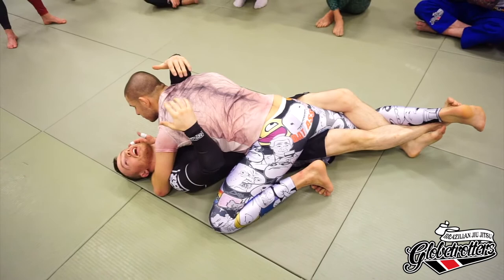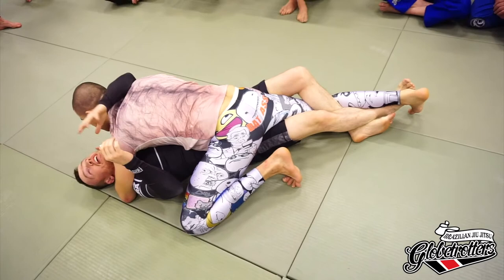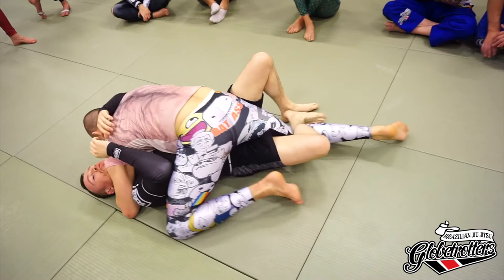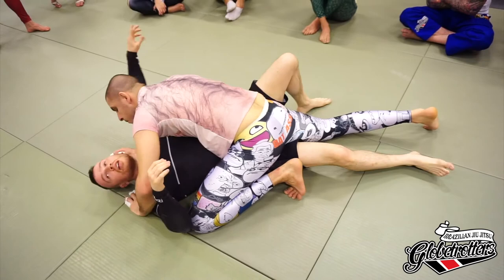We stay here. If I start coming up, this will usually lead to him driving his forehead into my arm, making things very difficult. Generally we just leave this here so he can't attack it. Right foot stays heavy on the back like you're trying to slice it. Then we can start working on getting the underhook and other stuff afterwards. That's step one, but we'll do a whole bunch of stuff after.